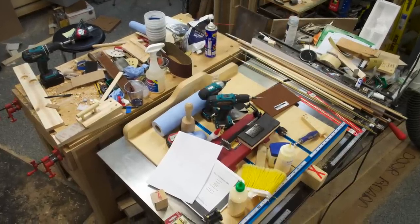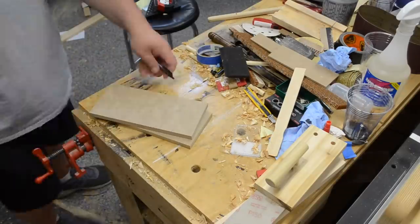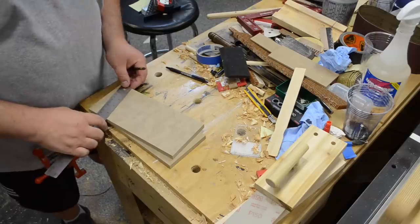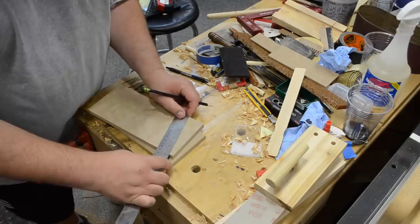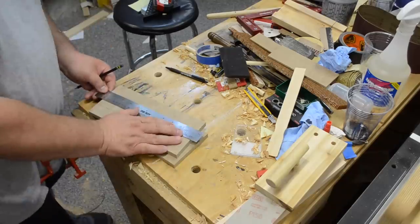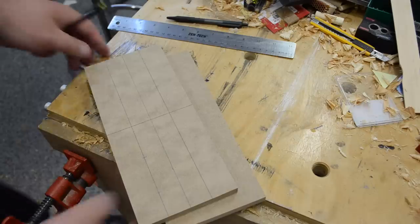After clearing off a little spot on the workbench, it was on to marking and laying everything out. One piece was gonna get through holes, one was gonna get non-through holes, so I didn't want to gang them up — I'll show in a bit that I used different tooling to make the holes. But it was just mark everything out.